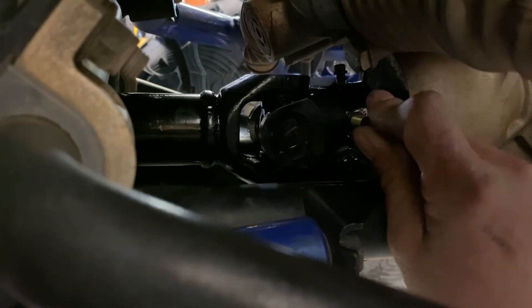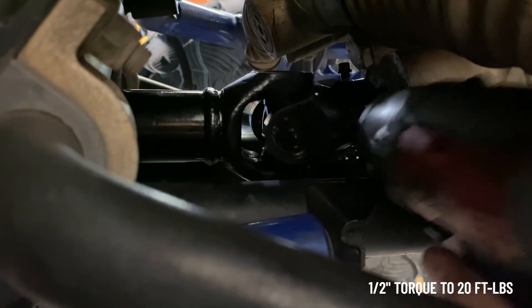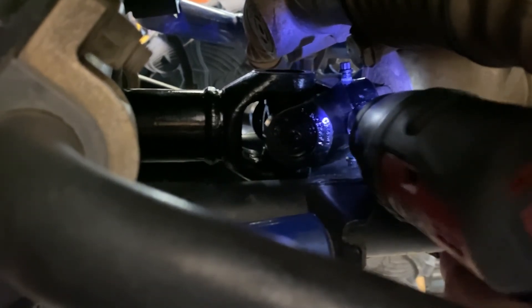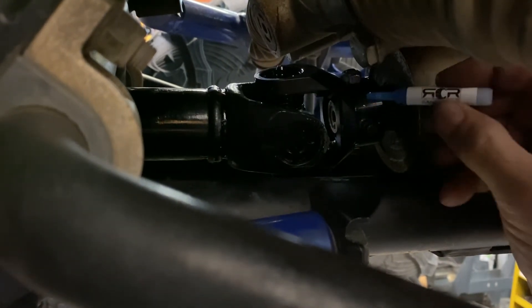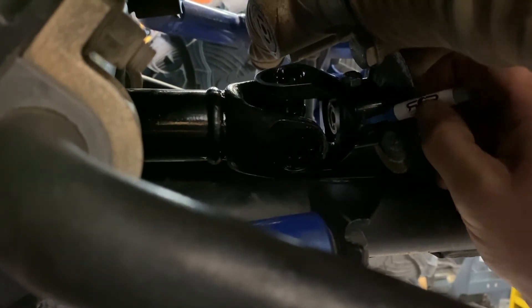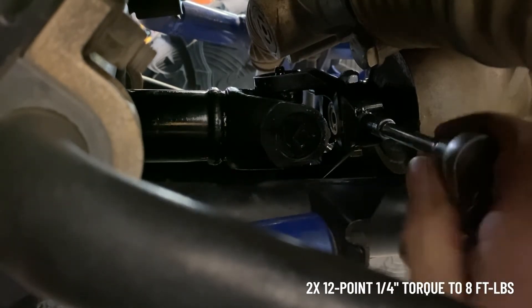Install the provided hardware and tighten it until it just bottoms out. We'll roll it over to expose our pinch bolts, apply some blue thread locker, and tighten them both down.